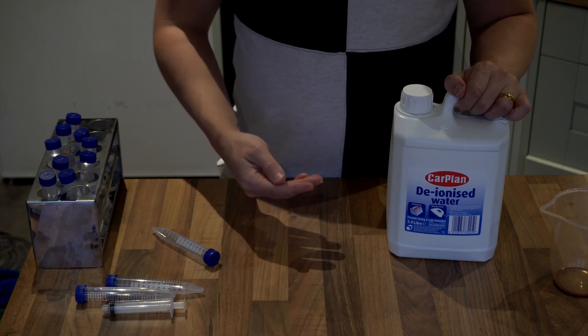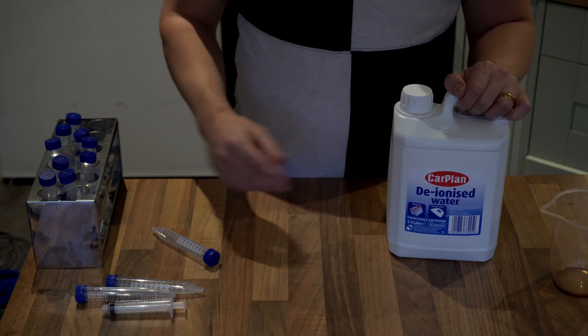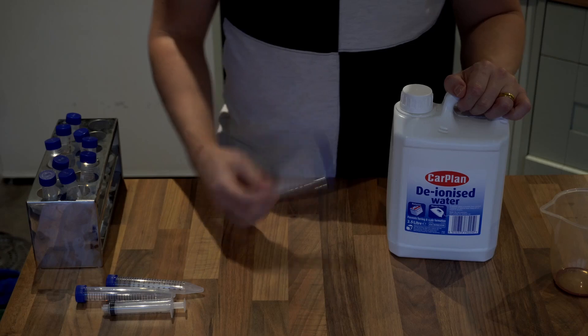This means you can store your cultures long term with just a couple of test tubes, some distilled water, and a pressure cooker.